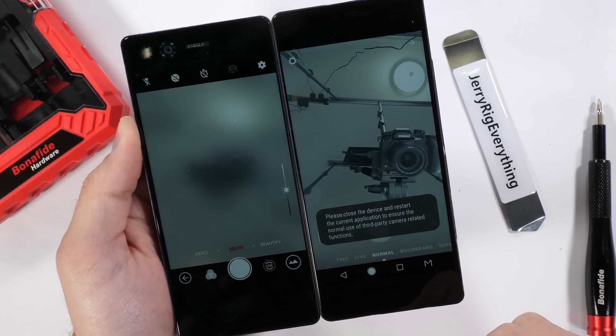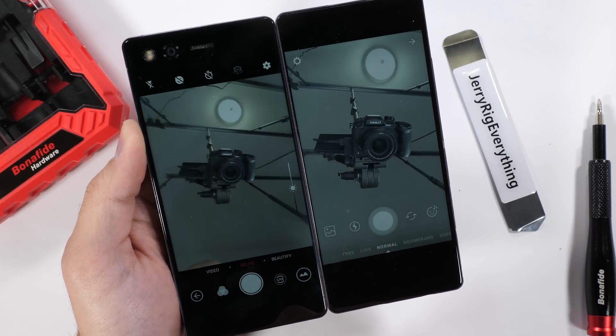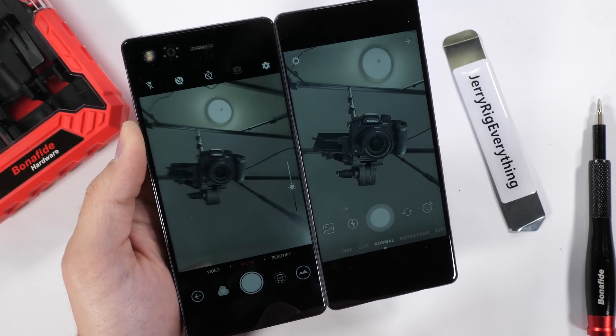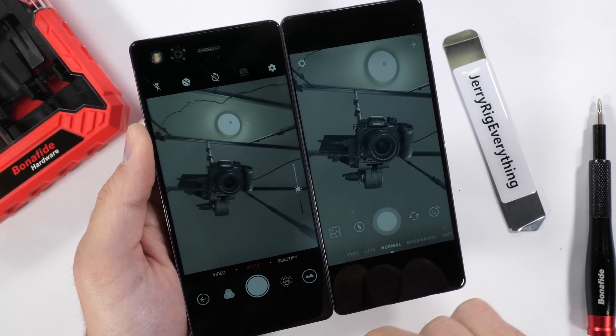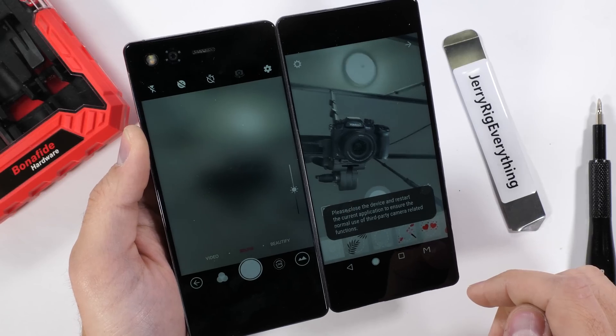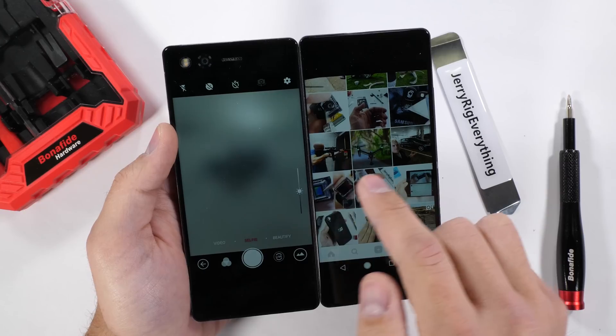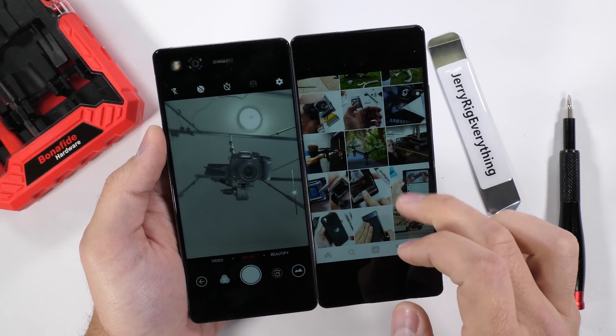I decided to try it on an app people actually use, like Instagram, and then also opened up the regular camera app at the same time. Interestingly enough, both apps stayed open, but only actively displayed the camera on whatever side of the screen I had touched last. So only one app works at a time. Simultaneous live streams between different apps aren't possible right now, but maybe someday.